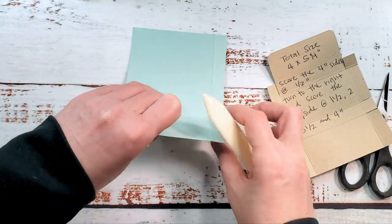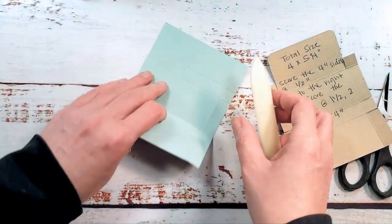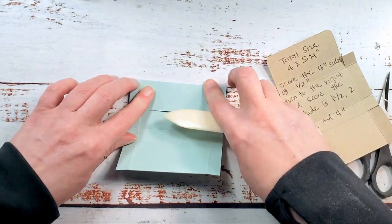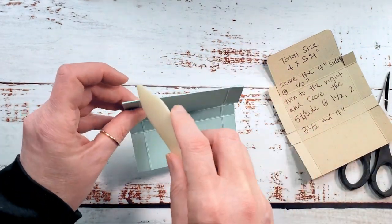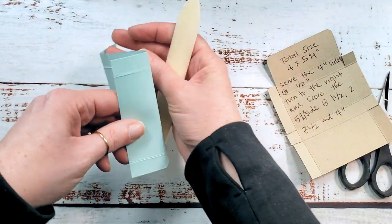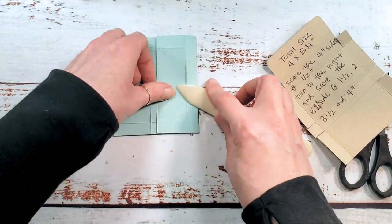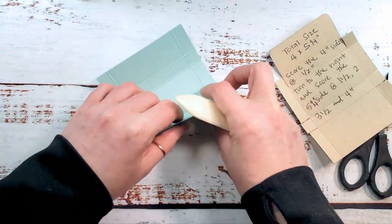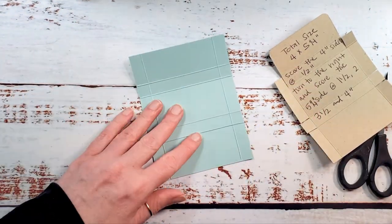I like to work the scores both ways just in case my cardstock is a little dry. Sometimes during the winter months especially, your cardstock can dry out a bit. If it's dry, it can crack when you fold, and if you have any cracking you want that on the inside of your box. So that's why I do that — a lot of people do ask. While I'm doing the folds, I like to explain why — there is a reason.